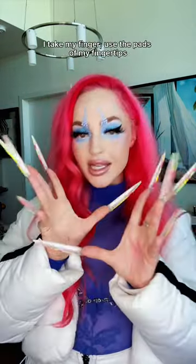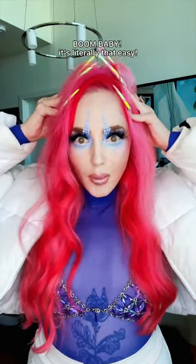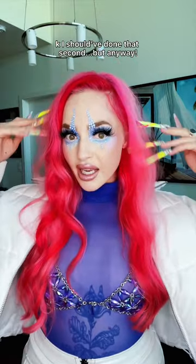How do I wash my hair? Brace yourself. I take my fingers, use the pads of my fingertips, and we lather that shit up. Boom — it's literally that easy. I should have done that second, but anyway.